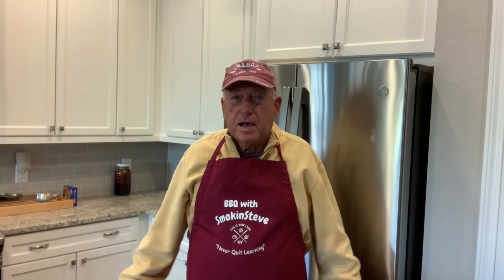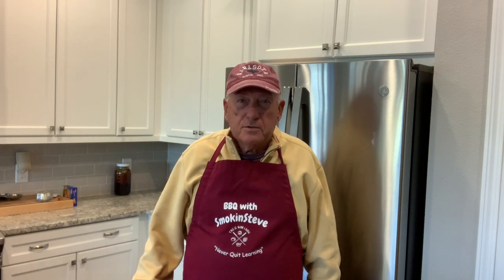Hey guys, thanks for stopping in at Old Smokin' Steve's today. We've got a good one for you. We're going to be smoking up a chuck roast — almost a brisket, but not quite. And it's just as good as brisket, if not better. It's cheaper, and you don't have to buy a big old hunk of meat. We'd like to smoke up a chuck roast and do it just like a brisket.